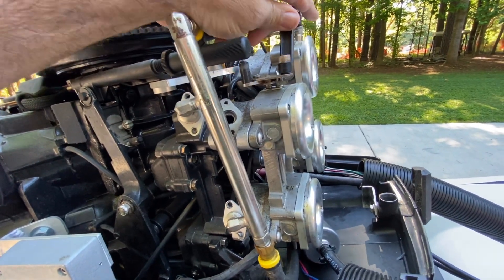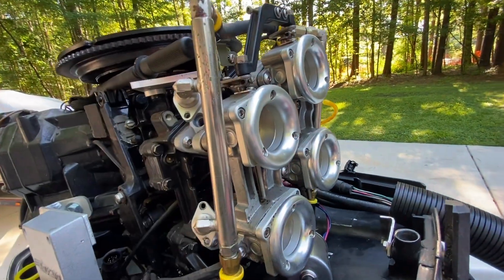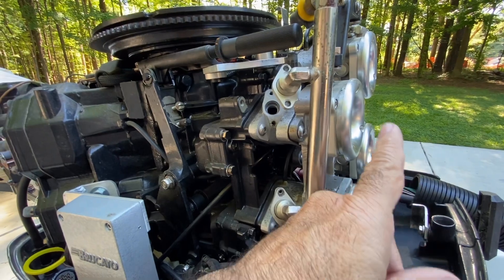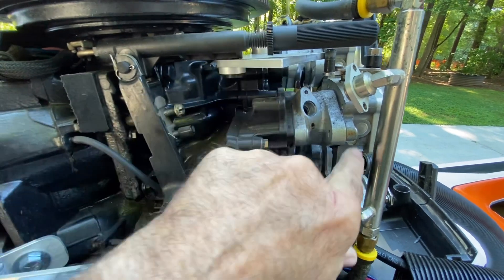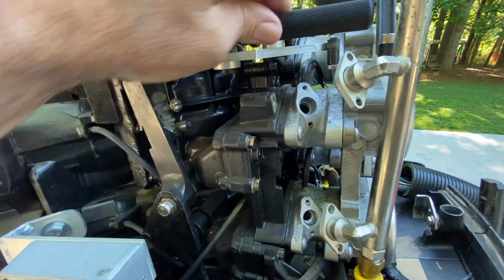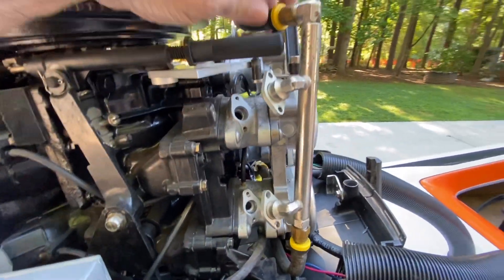Here's the OMC V4. Originally these throttle bodies — this part was part of the original carburetors. I took the carburetor bodies off and made an adapter plate in the front for these velocity stacks. I also have extensions for those that I can put on to tune the pulse length. I cast these injector plates that go between the throttle body and the original intake manifold — that's where the injectors go. I had to modify the linkage and so forth.